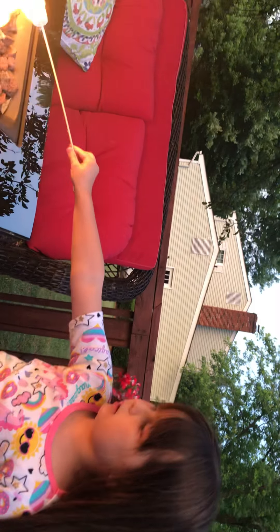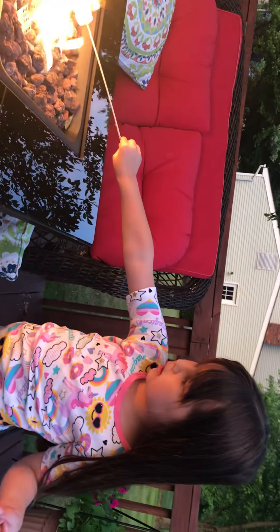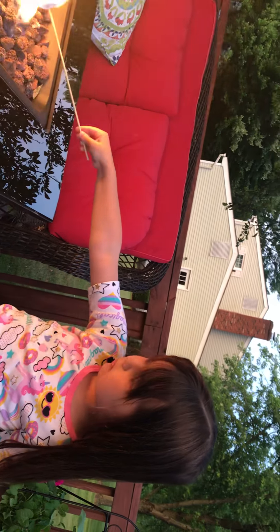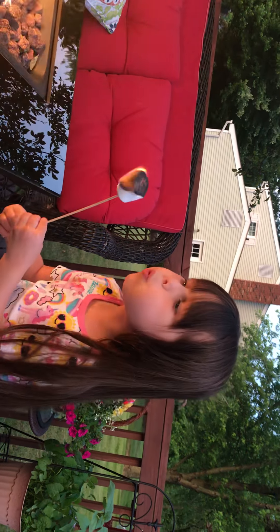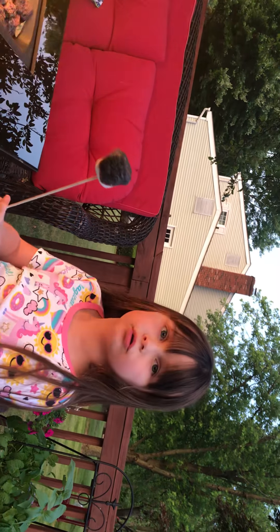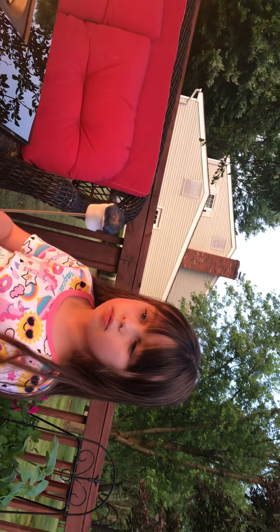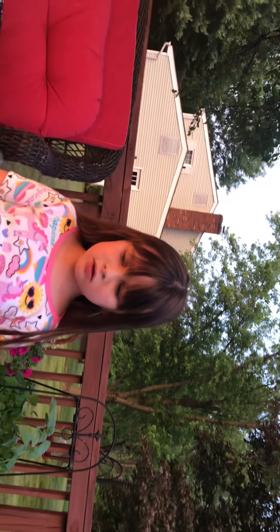Oh, I better open the chocolate, huh? Yeah, you better open it. Let's put it onto the fire. Bye, Dad! There goes my Dad. Isn't your dad so handsome? Yeah. Blow it out — harder. Oh, it's burnt. That's okay. That's good for s'mores.